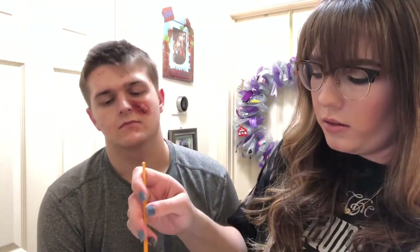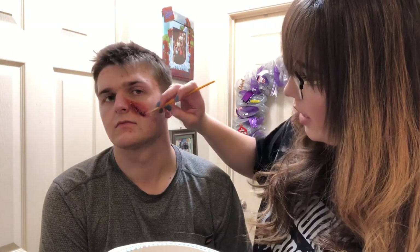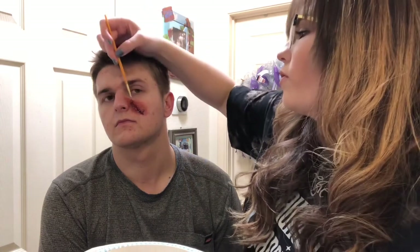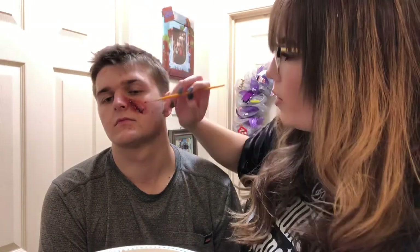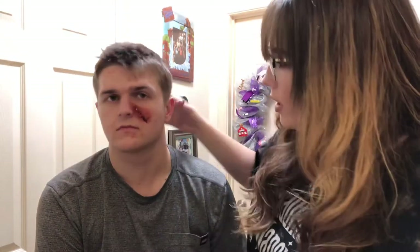At the end I like to take a little bit of blood and have it run down, just to get the effect that it's a fresh wound, so it's kind of running down like that. And that's pretty much it — that's the final product right there.